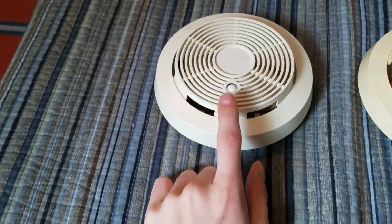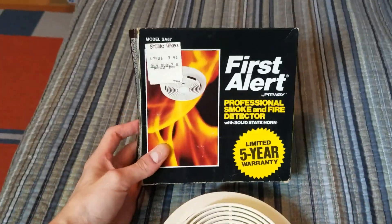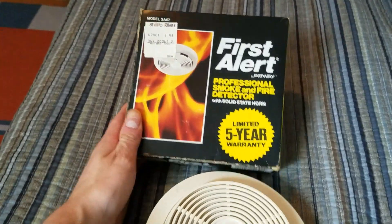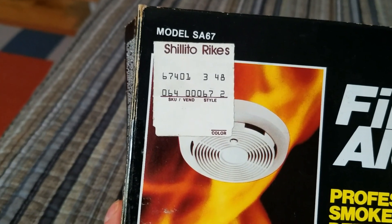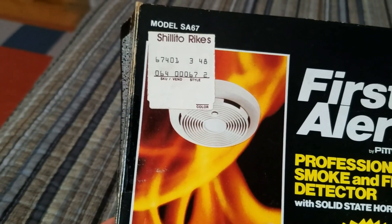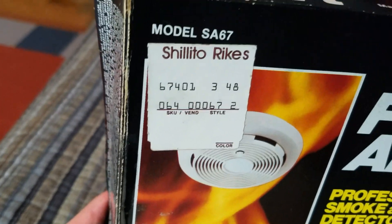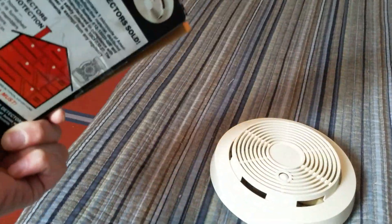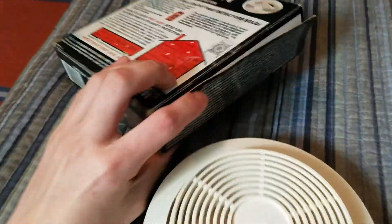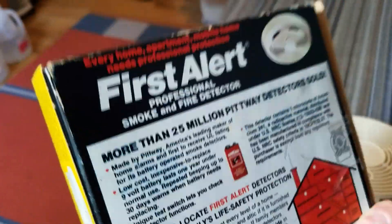This one I got new in the box, and this one I got used, so it's a little bit yellow. But this one was new in the box, so it's brand new, bright white, never been used before. And here's the box. This was bought at a place called Shalito Rikes — I'm not sure, I've never heard of that chain before. That looks like it's kind of like a vendor tag.